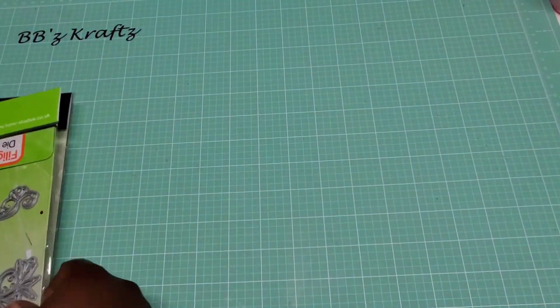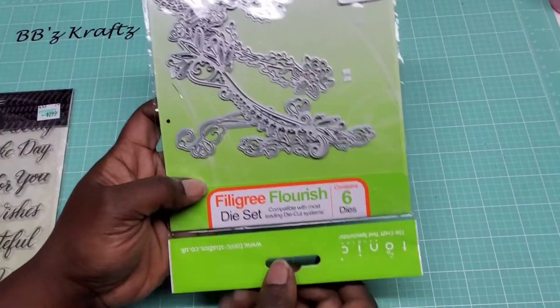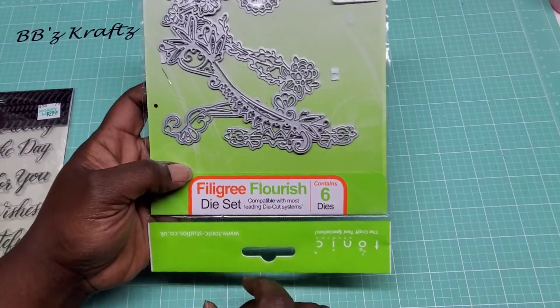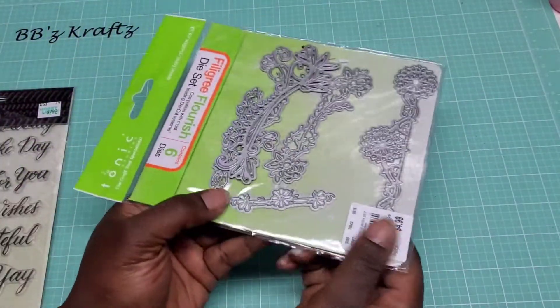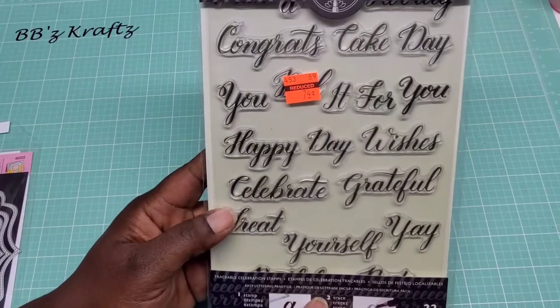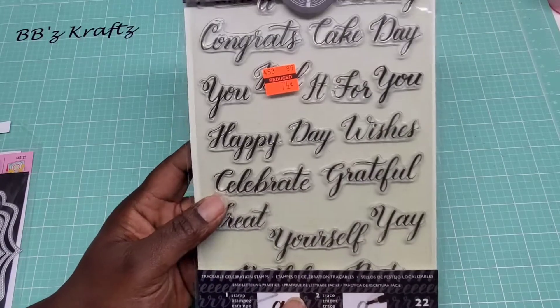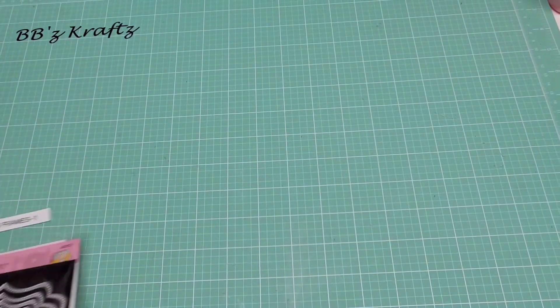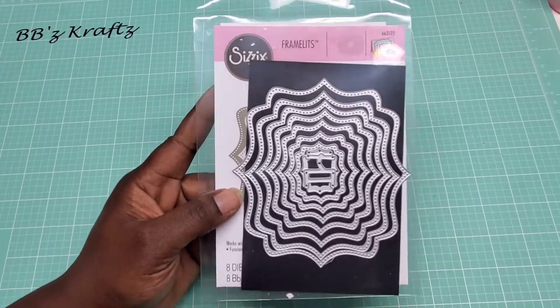I also used this filigree flourish by Tonic Studios — I think my sign is upside down — I used this little one here that's dangling around. I also used some stamps here by Kelly Creates, one of the Hobby Lobby clearances that happened last year. And then I also used these Cizic framelits as part of my swap as well.